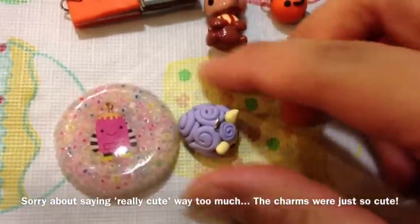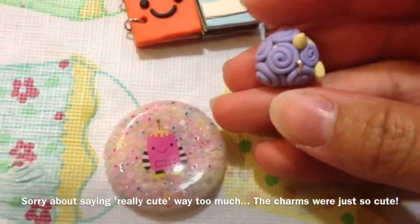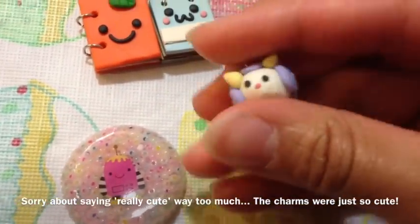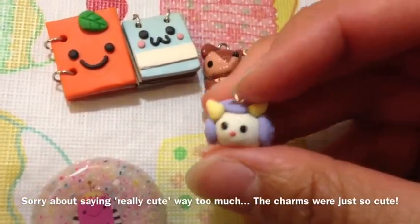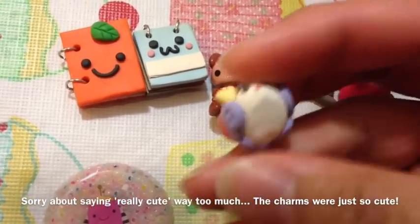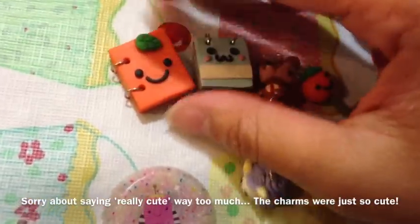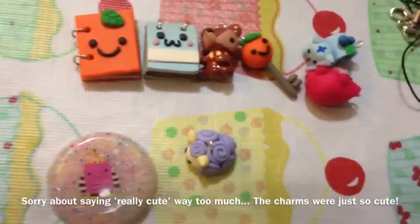There's this other really cute animal character and I really love the way its fur is — it's like swirls of fur. It's super cute and really well done. I don't really have any critique on this one either, or any of the other charms. They're just all really well done.